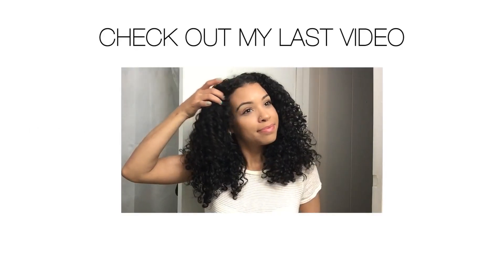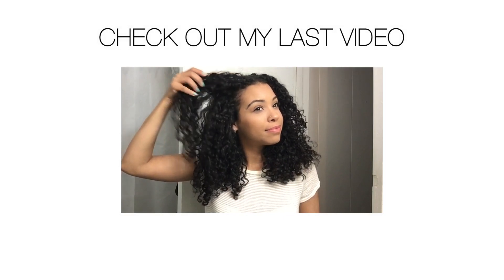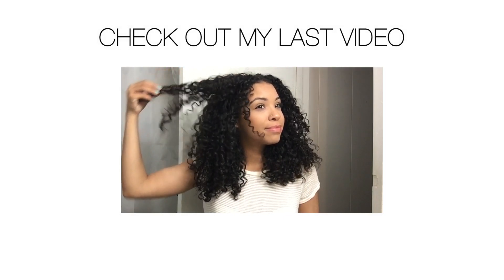And that's it! Thank you guys so much for watching and I will see you next Tuesday. If you have any video requests, leave them down below. And if you want me to do a video on this hairstyle, leave a comment down below as well. Thank you guys so much for watching. Bye!